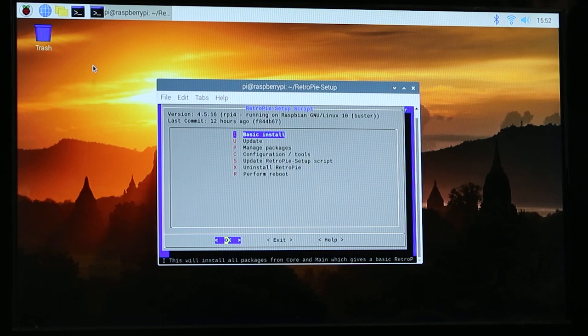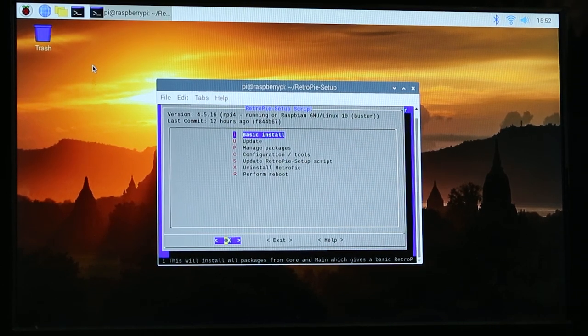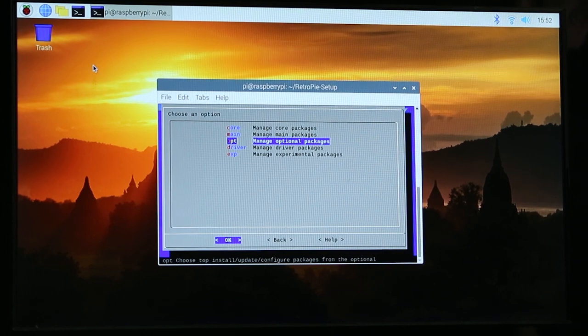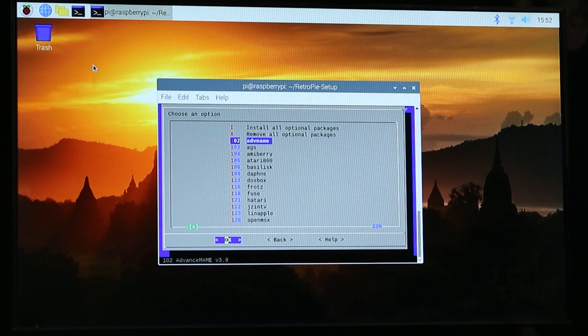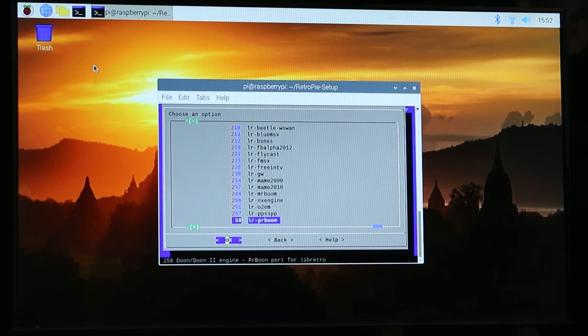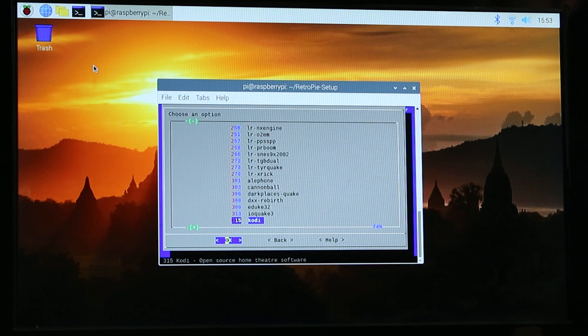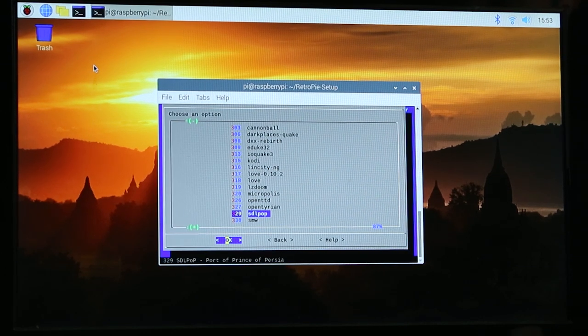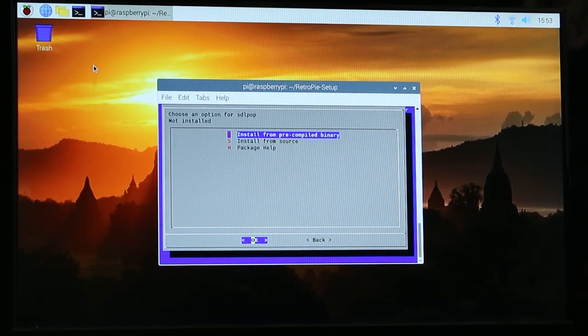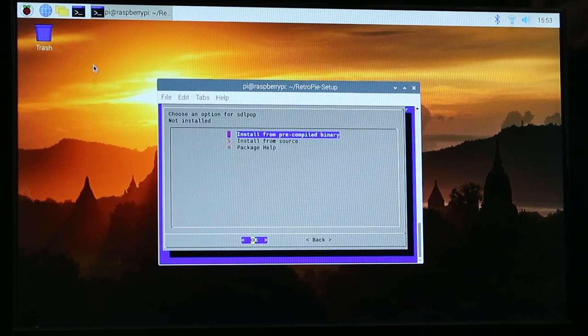That took about 15 minutes. Once it's done you'll be back at the main menu. Here is where you can start adding some of the free ports already built into RetroPie — which is pretty awesome. Go to Manage Packages, then Manage Optional Packages. They all have kind of weird names, but there's a description at the bottom of the screen telling you what they are. I want to highlight a couple: there's Doom and Doom 2, Duke Nukem 3D, and then one I was really excited about — Prince of Persia SDL POP, which is a port of Prince of Persia. These are all shareware or freeware, ready to go. Just click on one and hit Install from Pre-Compiled Binary.